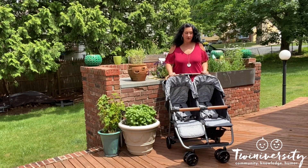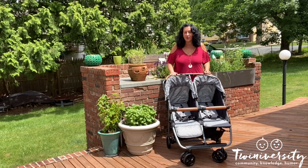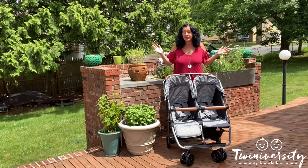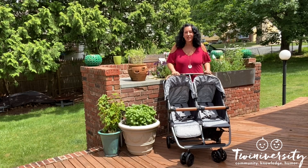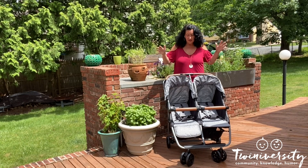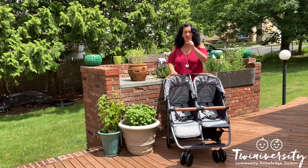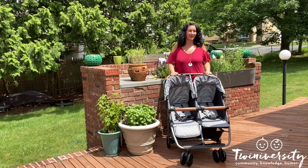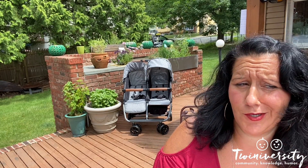Hey gang, it's Natalie Diaz with Twiniversity. While I may not be in New York City, I'm still here doing my job just as much as ever — it's a little greener today. We're taking a look at the Zoe Twin Plus side-by-side stroller and we're going to find out if it's the best choice for you and your twins.